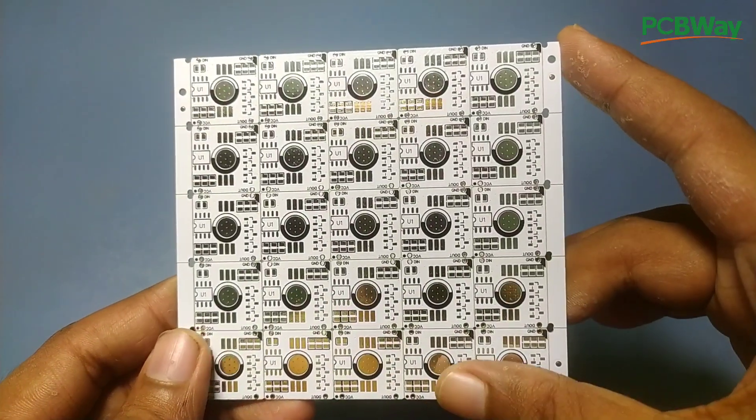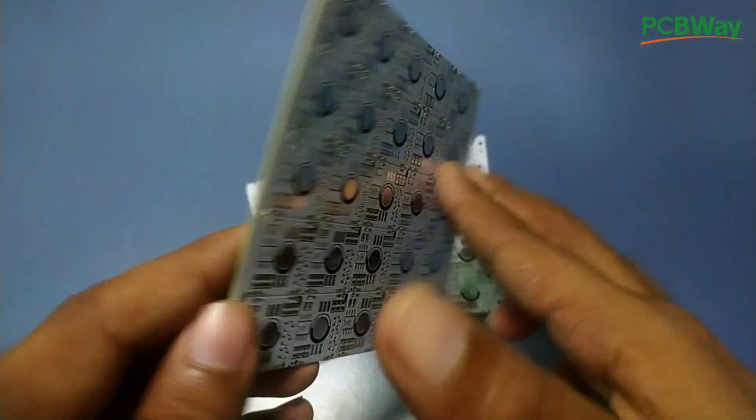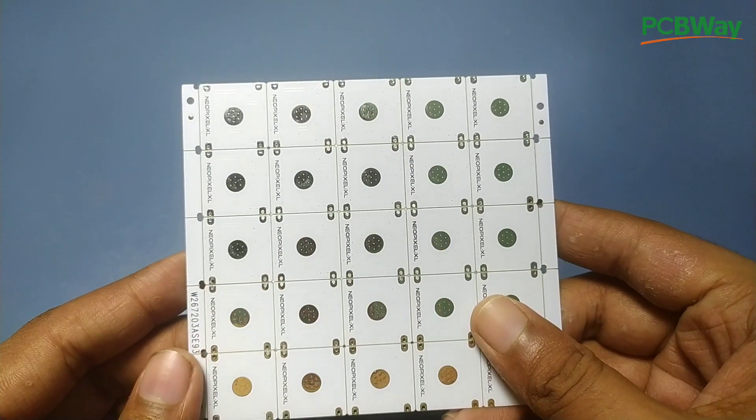Here, as you can see, we have got a total of 125 PCBs. Let's assemble a few of those and see how that goes.